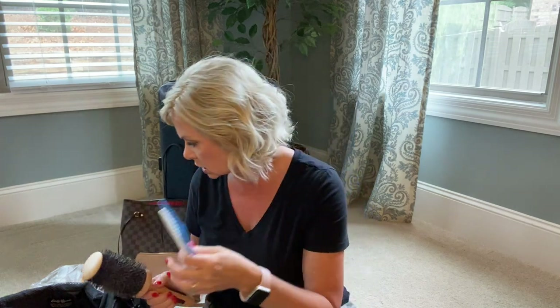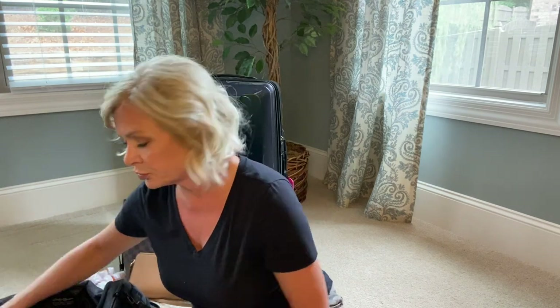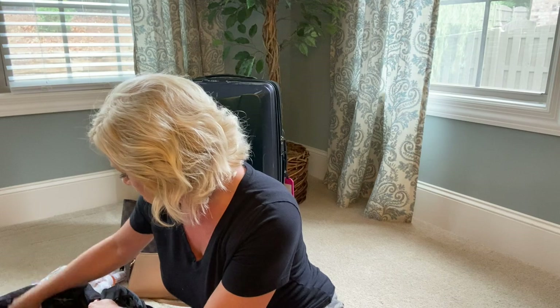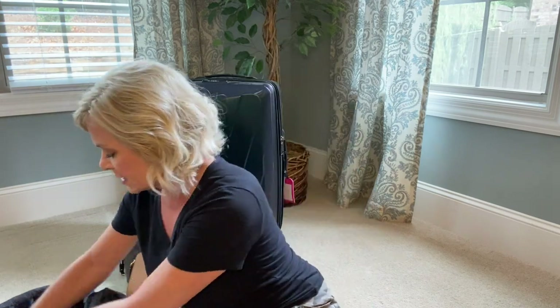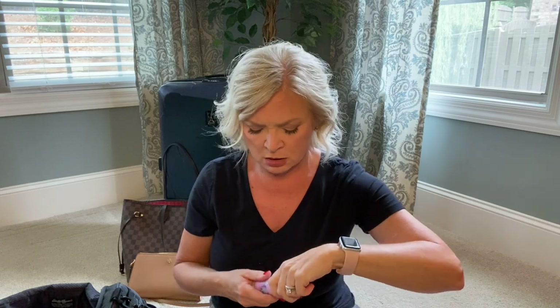I use one big round brush, a comb and a pick - I just stick those down in here. Prescription medicine is important too - that goes in there. There's also this powder stuff you sprinkle in your hair for added volume - instead of coming out like a loose powder, you press it and a little poof of powder comes out. It's called Vandal by Amica. Since it's a powder it doesn't need to be in my quart bag, so it goes in with my other hair stuff.